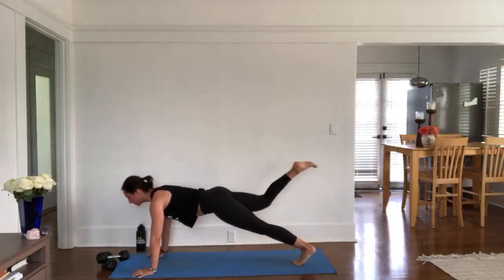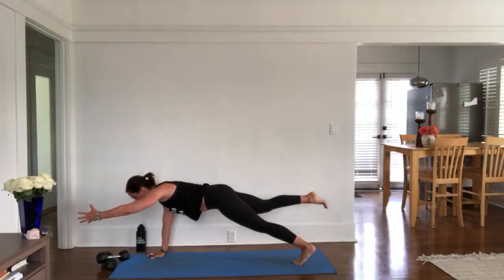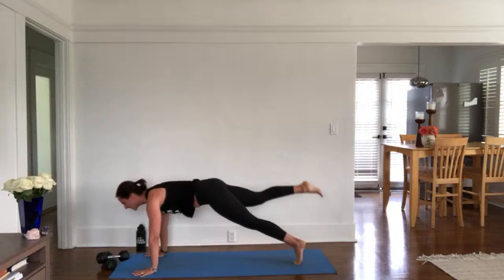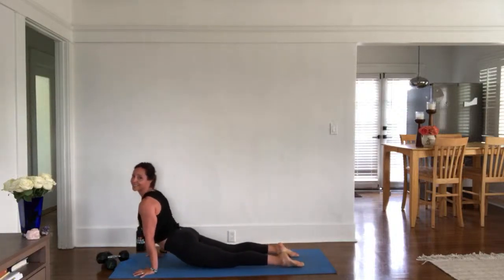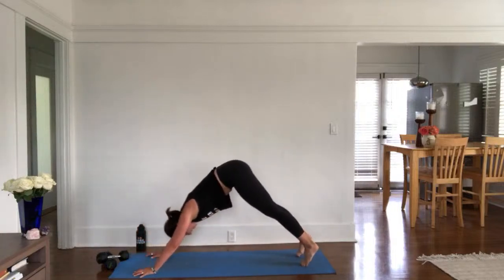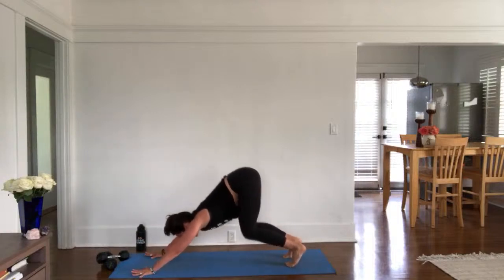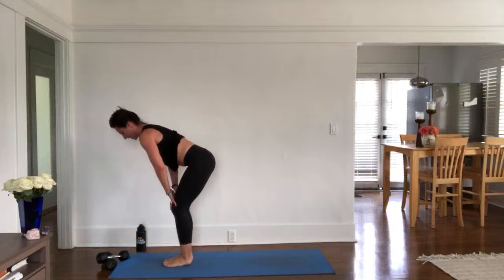One leg plank, option bird dog — kick your left arm forward. Four, eight, seven, hold your hips parallel for four, three, high to low plank in two, one. High to low. Inhale, up dog — you got this, stay in your gratitude. Exhale, down dog. Breathe in, look forward. With a focus of gratitude, exhale, forward fold. Inhale, half lift. Exhale, fold.